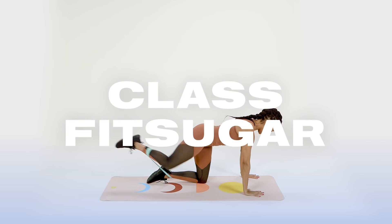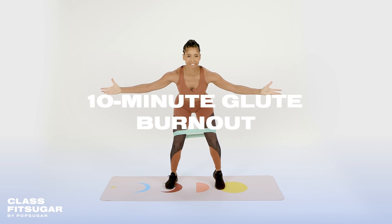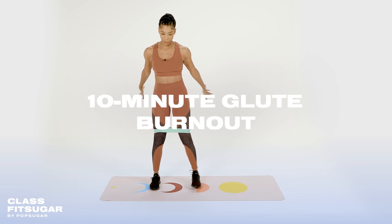Hello and welcome to Class Fit Sugar. My name is Kay Tanya, and this is your 10-minute glute burnout. For today's class, all you'll need is your mini band, so if you have your PopSugar mini band, go ahead and grab it.